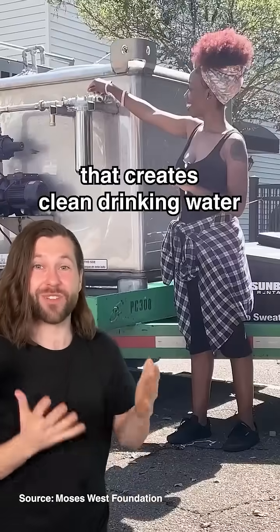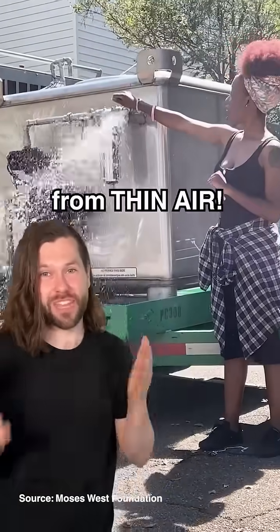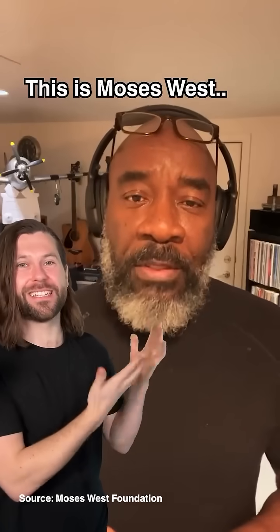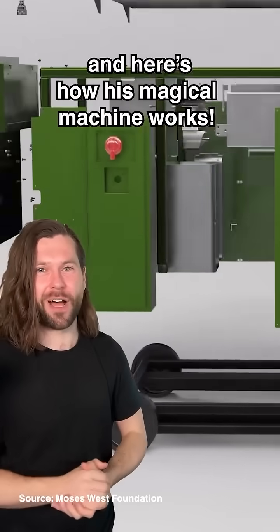This guy has designed a machine that creates clean drinking water from thin air, and he gives it away to people who need it for free. This is Moses West, and here's how his magical machine works.